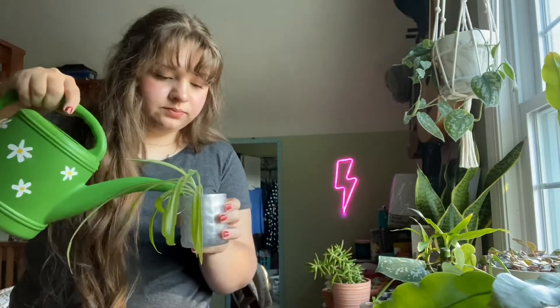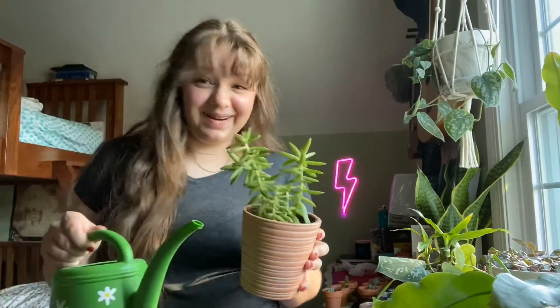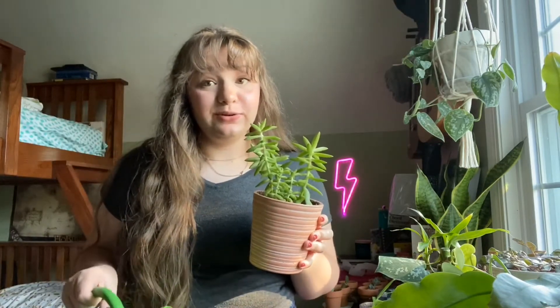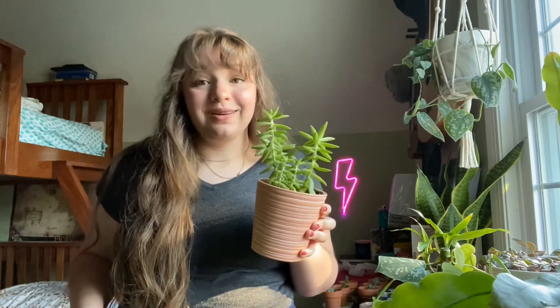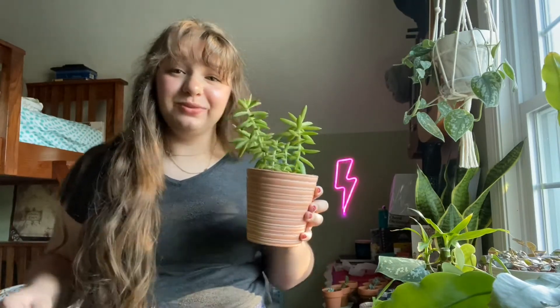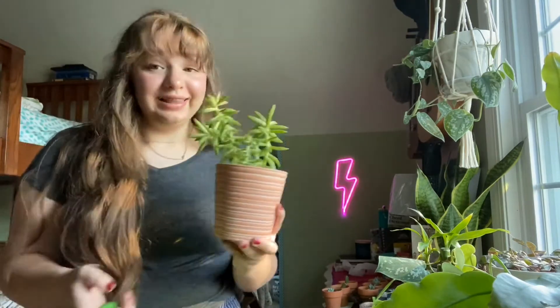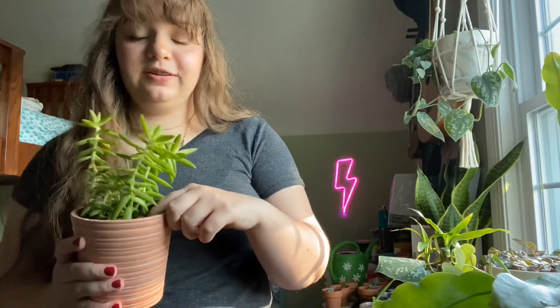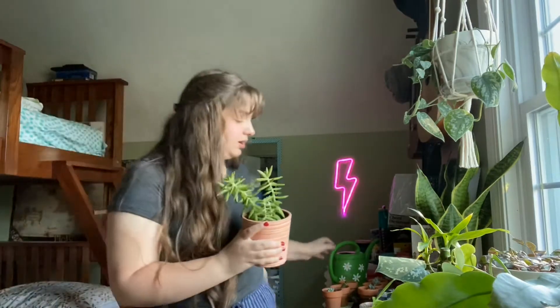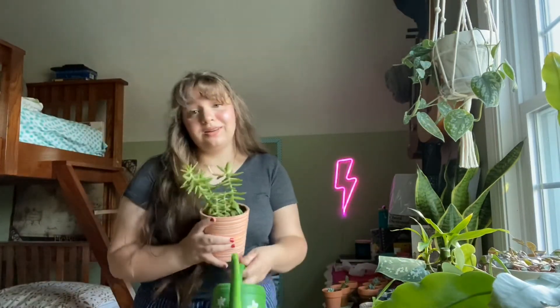So now it's watering time. Do not water your plants unless the soil is dry. If the soil is not dry, the roots of your plant will start rotting and then your plant will die. Watering too often before it dries out is deadly. Whenever I'm checking to see if a plant needs watered, I just stick my finger in the soil to see if it's damp anywhere. If the soil is dry then it's time to water, but if it's still wet you don't need to water it.